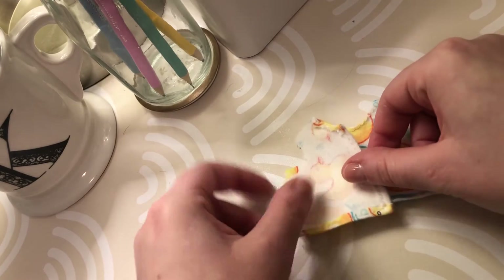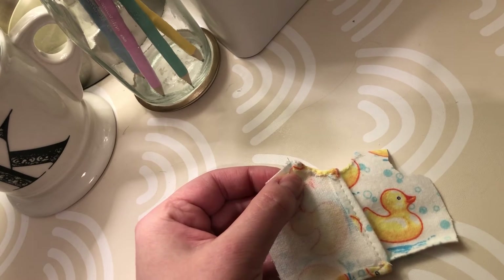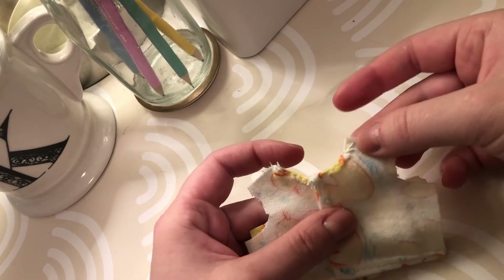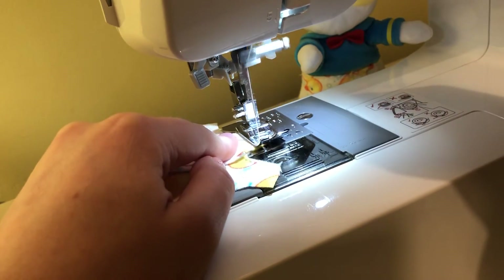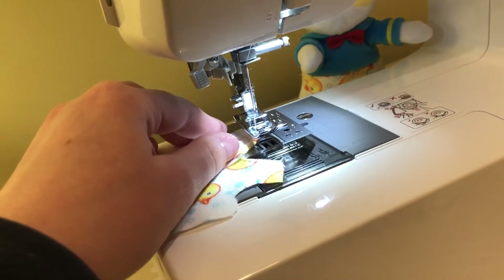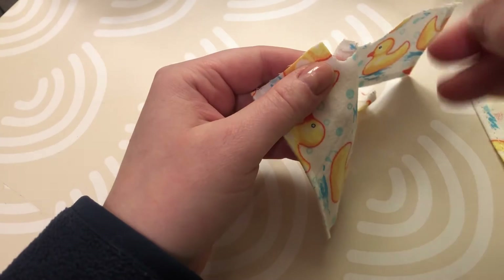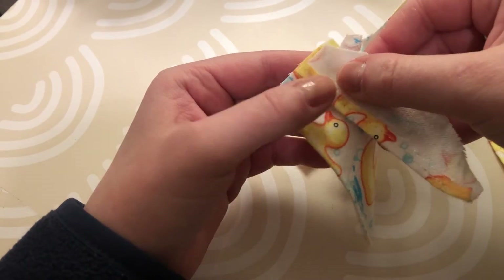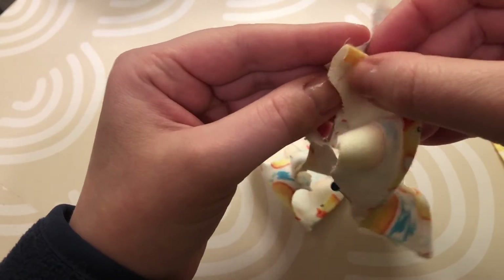Now we can begin constructing the shirt. You're going to place the back of the shirt on top of the front of the shirt with right sides together, and then sew right at the top as I'm showing you now. Next, pin the sleeves to the body of the shirt — this can be a little tricky, but just use as many pins as possible to get it the way you want.